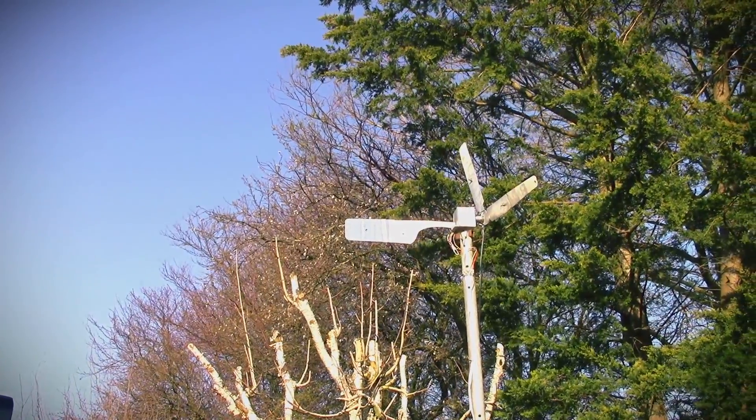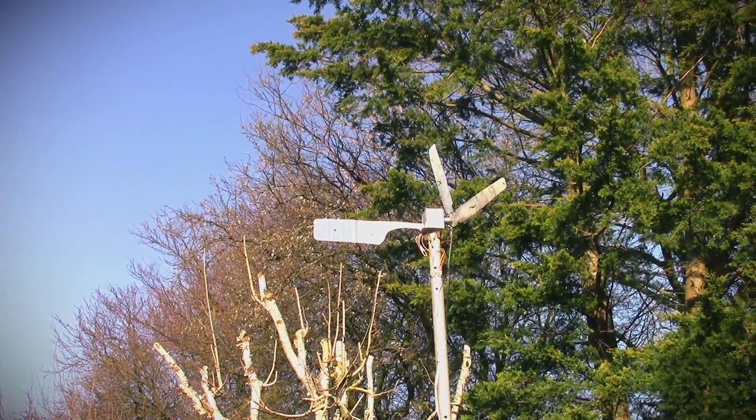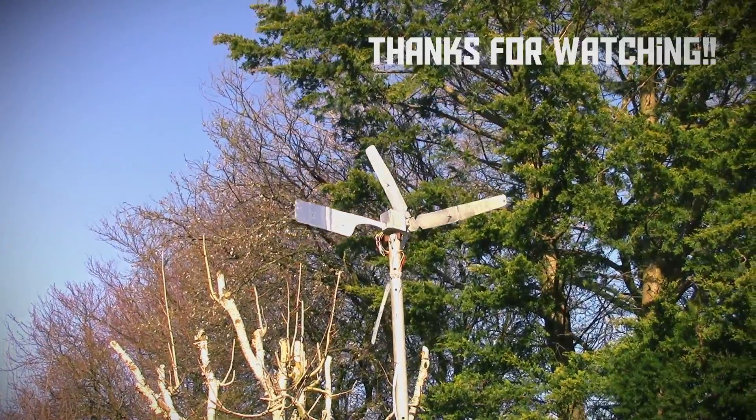Anyway, that's my DIY wind turbine. I hope you've enjoyed this video and, of course, thank you for watching.